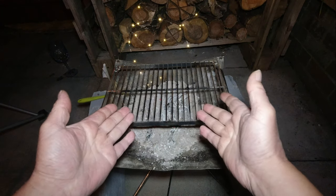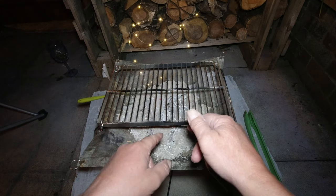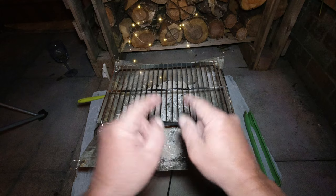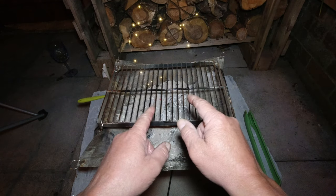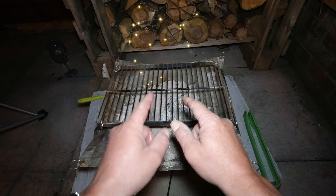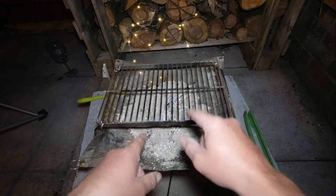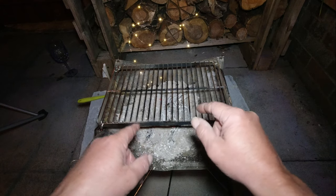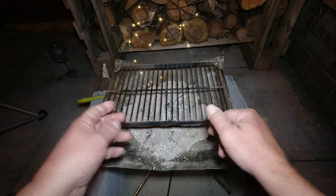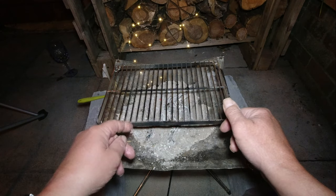This little rack now has got some tar on it from the timber, some fat off the sausages, little bits of chicken, little bits of pepper and onion. So it's had different mixes on it, to be honest. What I'm going to do is leave it till tomorrow, let the remaining fire bake it on hard, and then I'll give it a clean tomorrow and see how well it comes up.